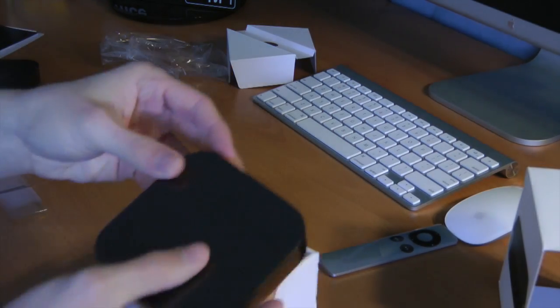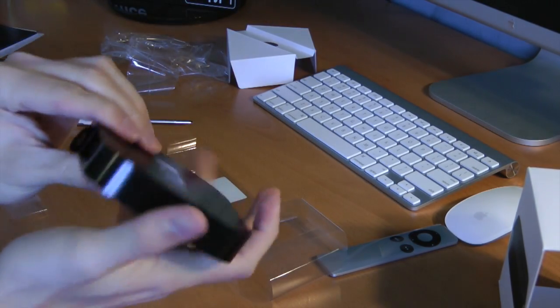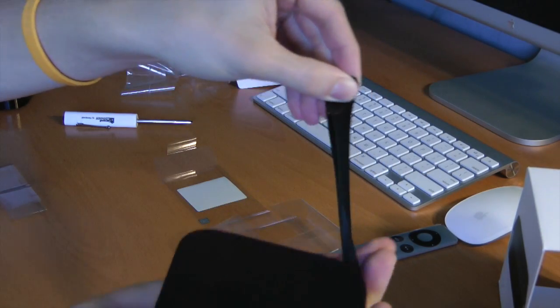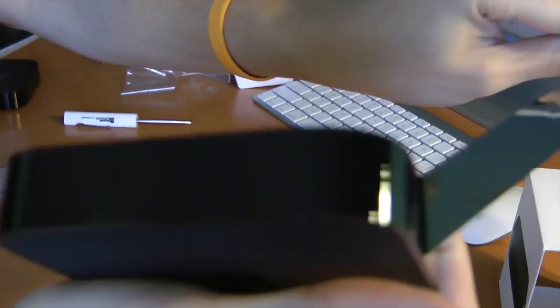All right, let's take the plastic off the Apple TV, do a quick comparison, and then wrap this video up. Taking off the border tape — and as soon as you remove it, you can see you do get a nice glossy finish right there. Very nice.